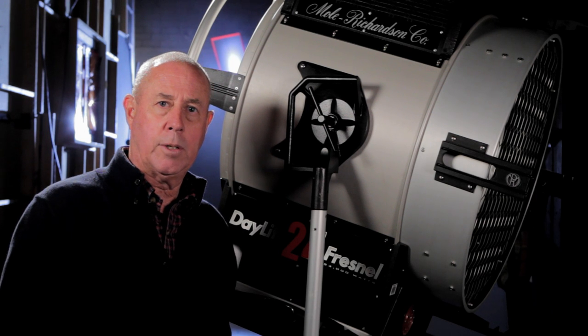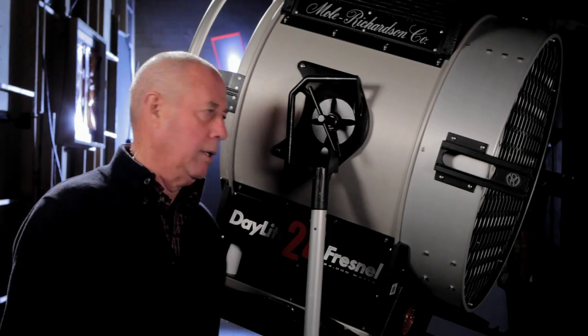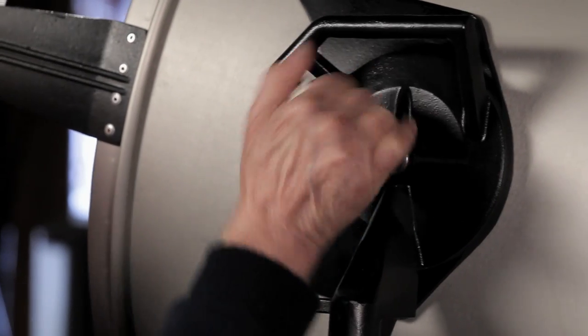Welcome back to the Molritson Soundstage. Today we're going to talk about our 24K HMI Fresnel. Let's go ahead and talk about some of the features we have here.